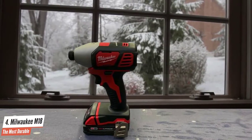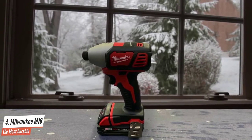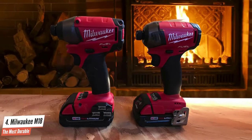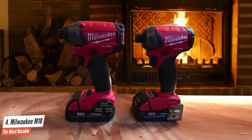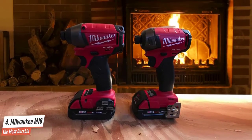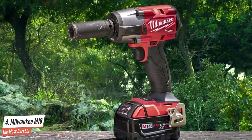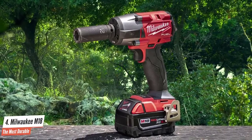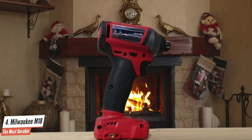The Milwaukee M18 brushless motor delivers up to 1200 inch-pounds of torque and up to 2000 RPM, providing faster drilling speed under heavy load to increase productivity. At only 7.75 inches in length, it is the most compact drill in its class, reducing fatigue during extended use and allowing access to tight workspaces.